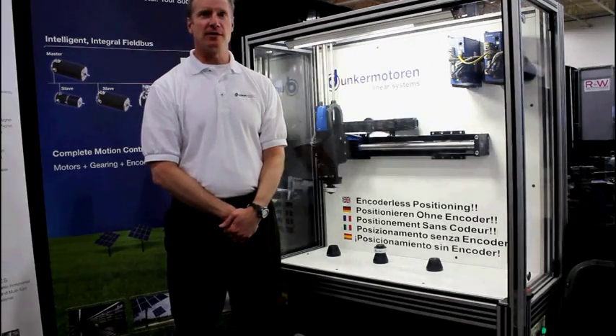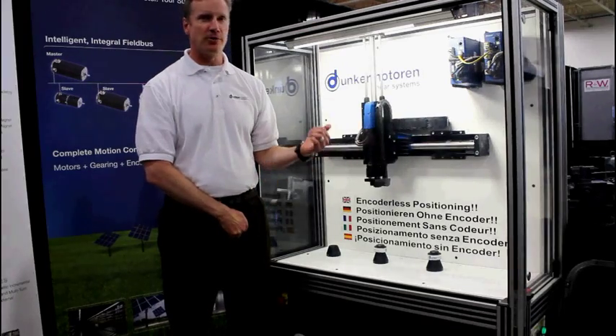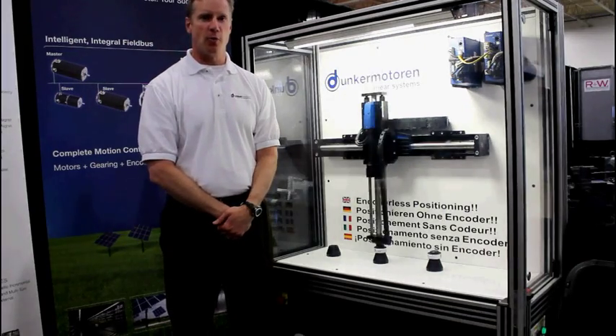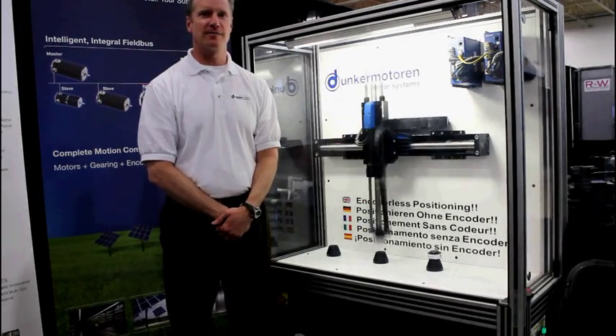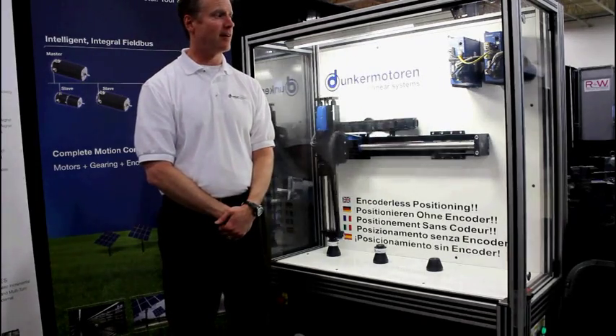The motors are IP65; we can also do an IP67. We are also able to supply the actuator in an IP69K hygienic version that is also water-cooled, which would give us about twice the amount of force, and they all have the same 12 micron repeatability and 350 micron accuracy.